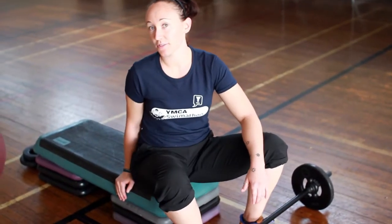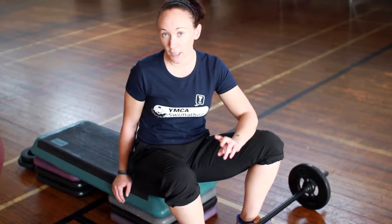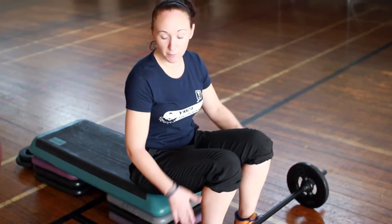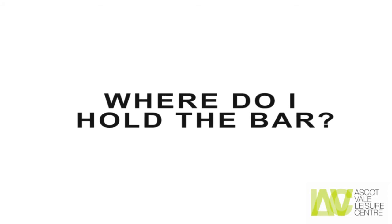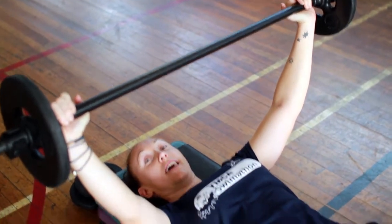We use the bench in many different ways, but one specific time you'll be lying on your back. It's better to put the bar at the end of your bench so you can safely pick it up and lie down. The hands go as wide as the bar is long to activate more of the chest.